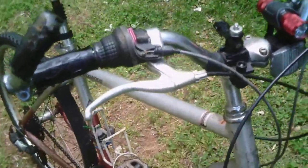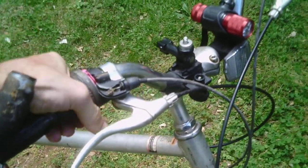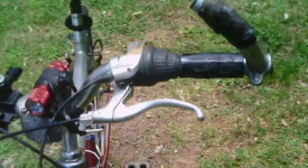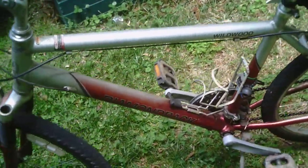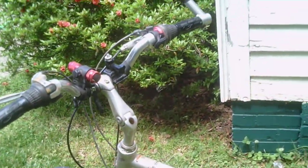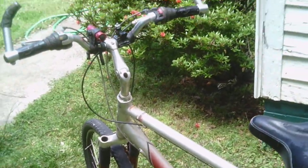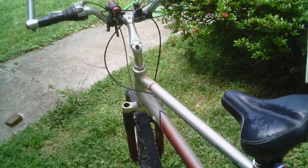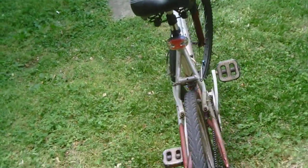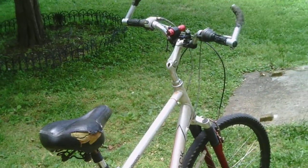It has the twist shift gear — very easy to go through gears. I'm going to go ahead and jump on this bike and go for a ride. I'll check you guys out later. Have a great day!